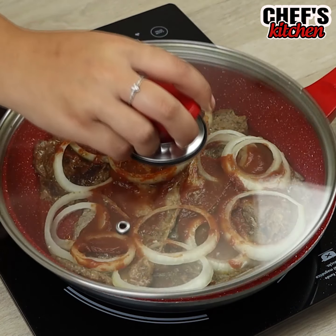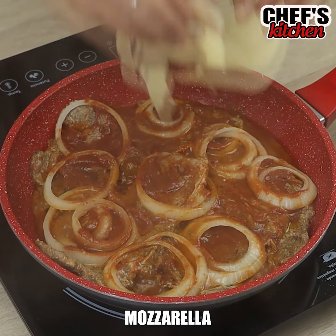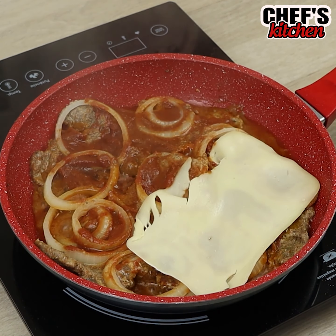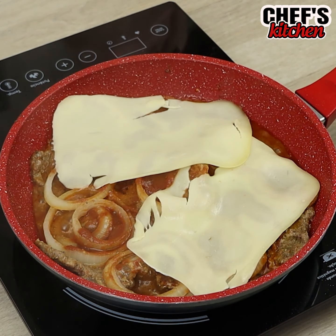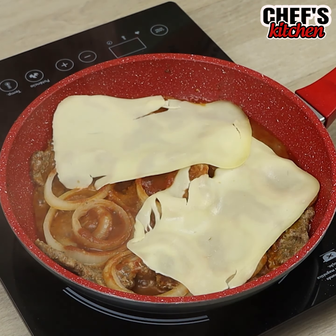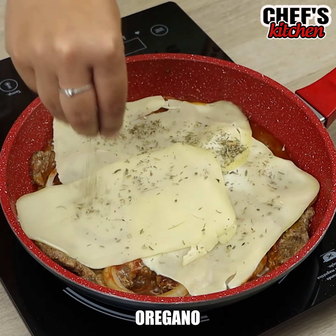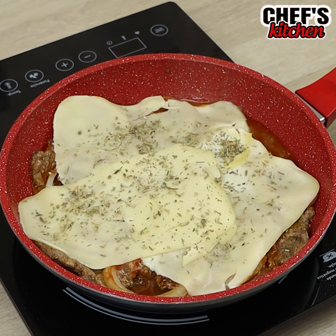Let's cover the pan for a while and add 3 slices of cheese. To finish, we'll add some oregano. Let's cover the pan again until the cheese melts.